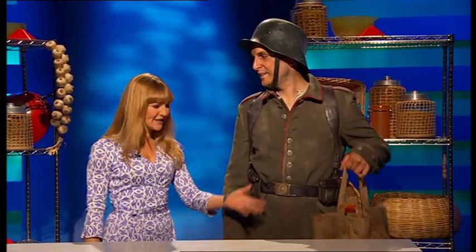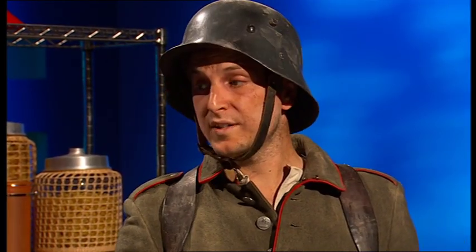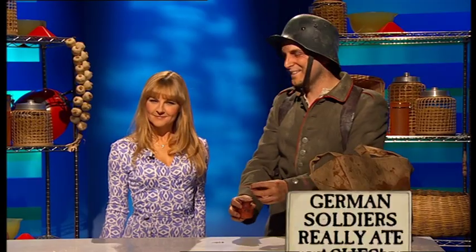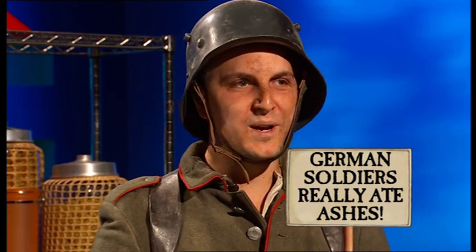Thanks for coming, Paul. I see you brought a bag of food with you. Yes and no. This is ersatz food, or fake food. It's what we have to eat in the trenches now we have run out of real food. Why don't you show us what you've got? My first ingredient is ersatz pepper. We ran out of real pepper — this is just ashes from the fire. But we are glad of it. It takes away the taste of the bread.